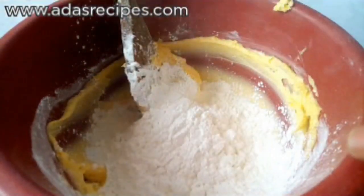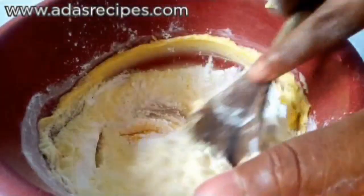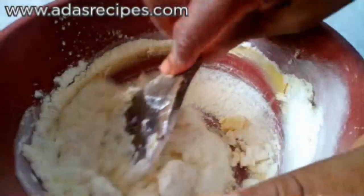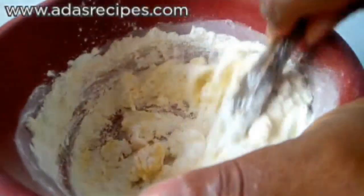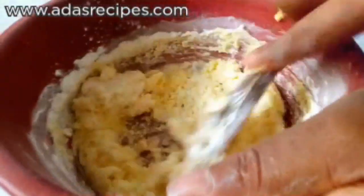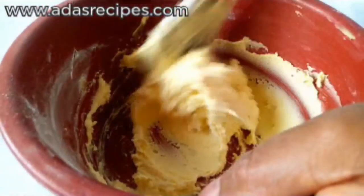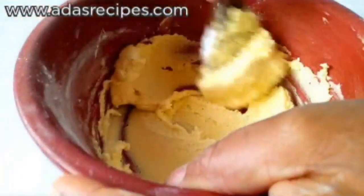Here is half a cup of corn flour and two tablespoons of powdered milk. I'll mix and stir everything together. This is how it will look after mixing together.